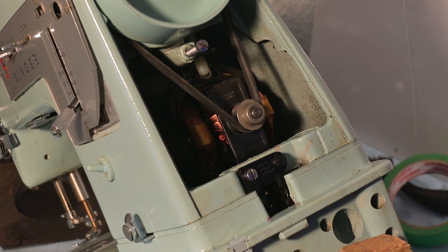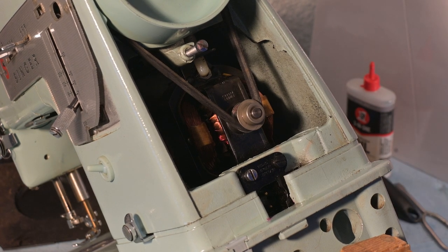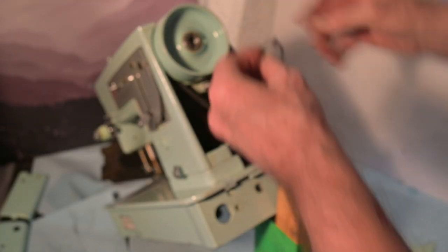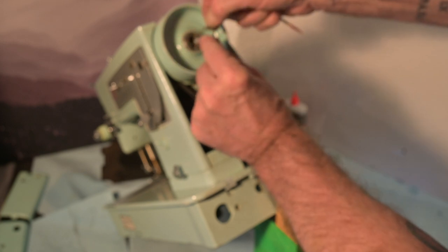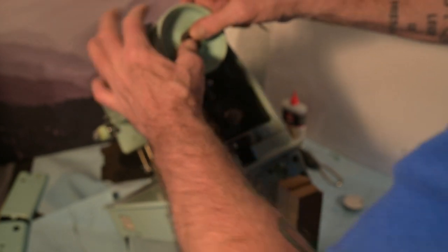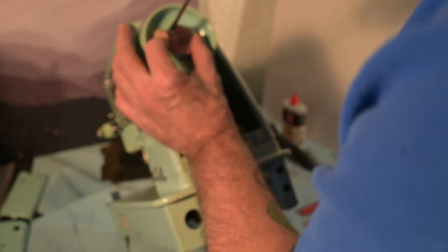Now I'm going to get the washer. We've already established that these tabs are innies — they go in, they face in, they don't stick out. And I'm pretty sure that's correct. It's righty-tighty, lefty-loosey, so it's a correct thread, not a reverse thread. And that screw is what moves the washer back and forth.